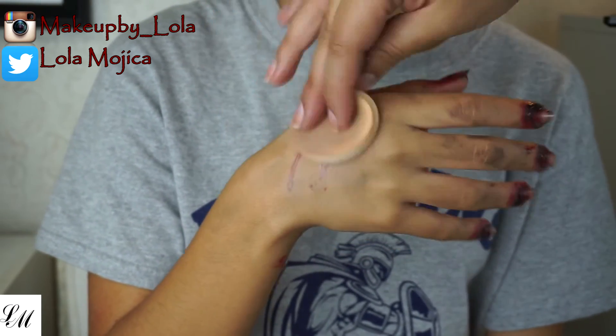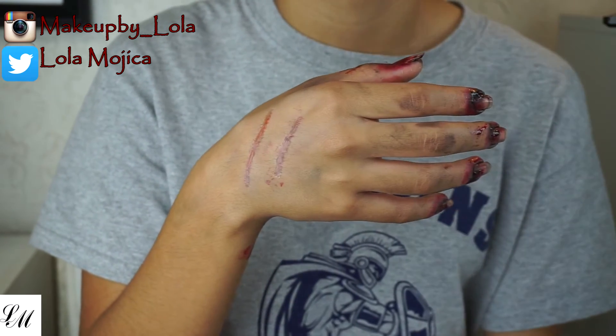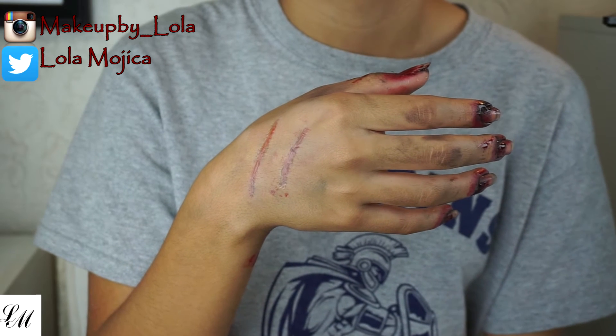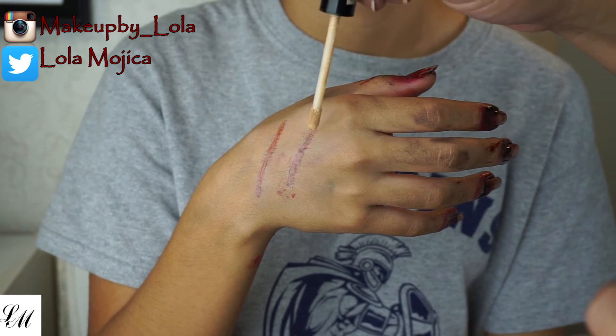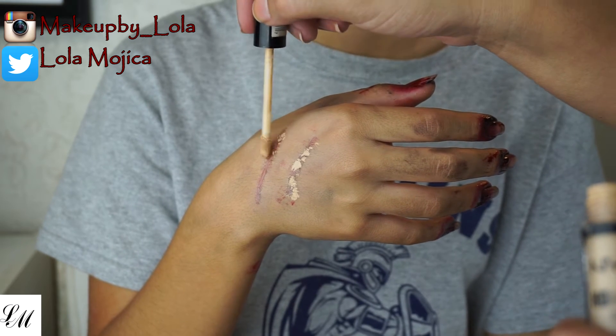Now I'm going in with a powdered foundation — you can use any powder — just to try and get rid of some of that shine the rigid collodion leaves behind. Then I'm going to use some concealer to blend the scar into the skin.